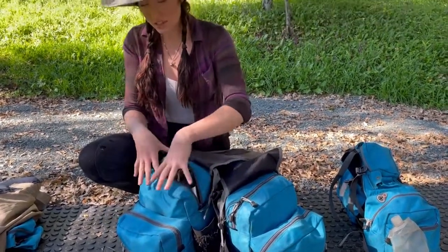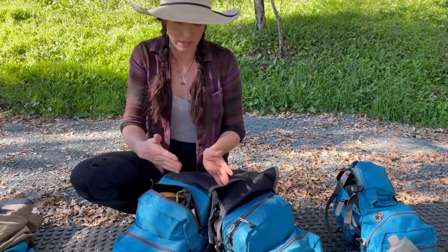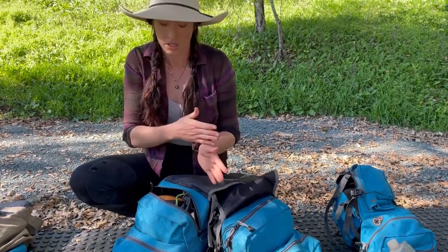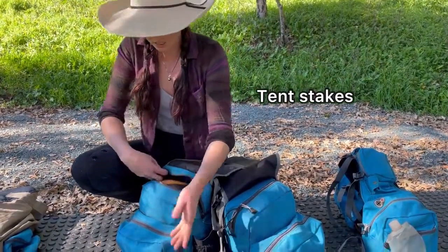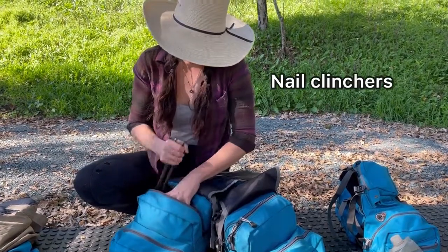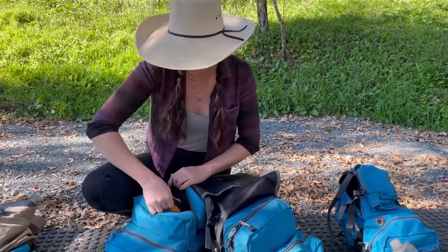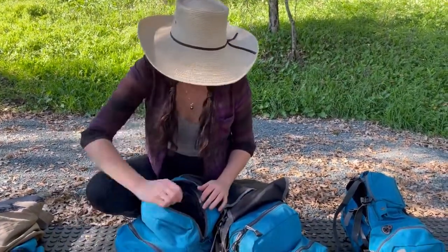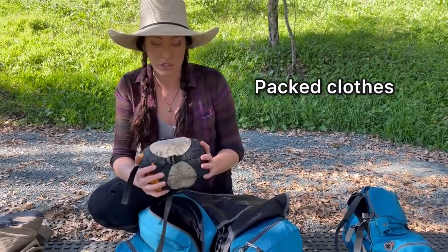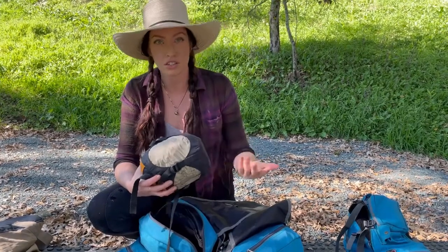Tucker's rear saddlebags have one really big compartment and a slightly smaller front compartment. The larger compartment, closest to the horse, is great for bulky items. In here I have my tent stakes, nail clenchers, a trowel for digging cat holes, my sleeping bag, and my packed clothes — sleep clothes, fresh underwear, fresh socks, and an extra shirt.